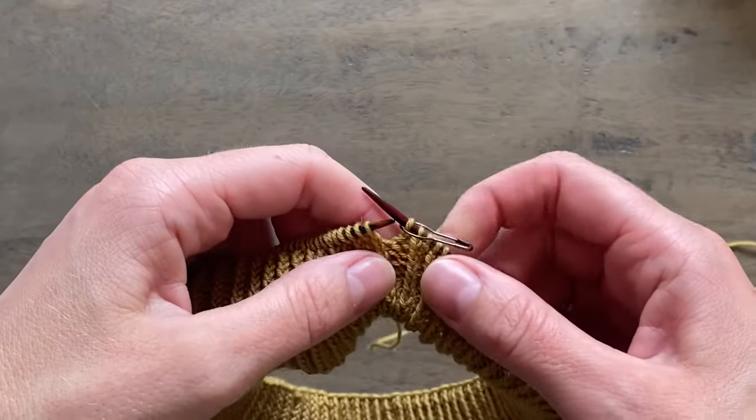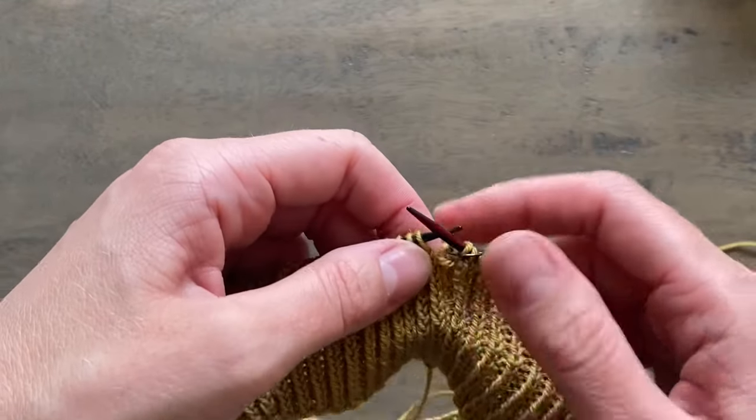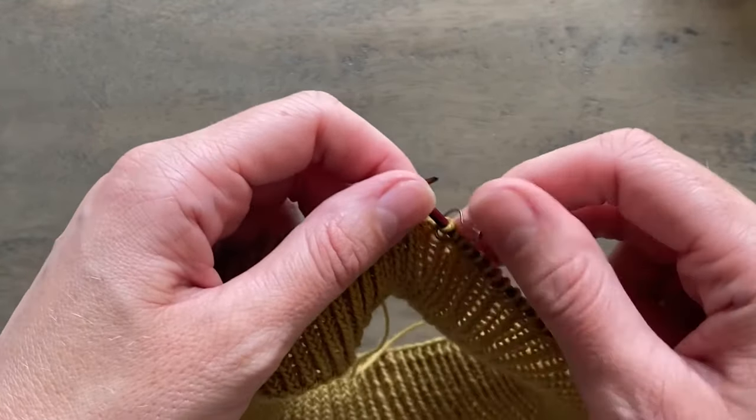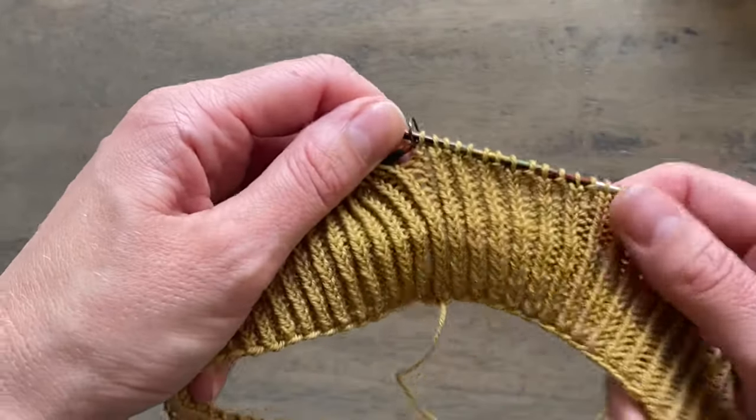Hi everyone, this is a tutorial to show you how I work the folded neckband on a top-down sweater. In a lot of my patterns I include options for working either a flat or a folded neckband.